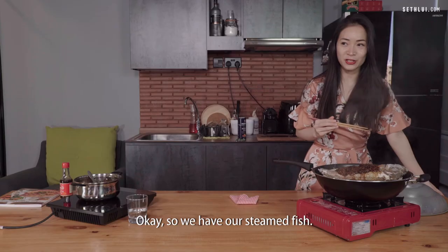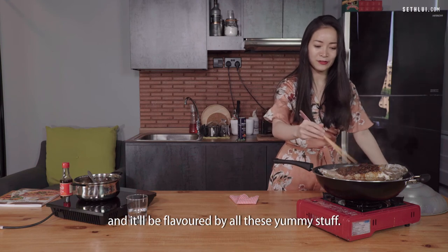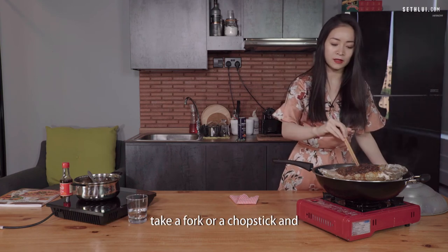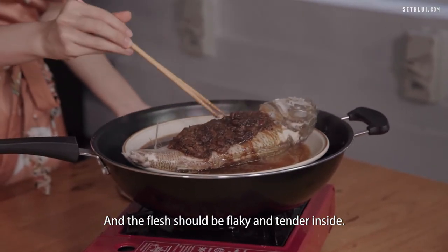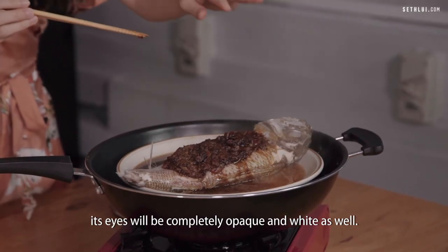Our steamed fish is ready. The sauce has pooled all around and the fish is flavoured by all this yummy stuff. You can tell when a fish is cooked by taking a fork or chopstick and poking it all the way down and up — it should meet with no resistance and the flesh should be flaky and tender. You can also tell if a fish is fully cooked because its eyes will be completely opaque and white.